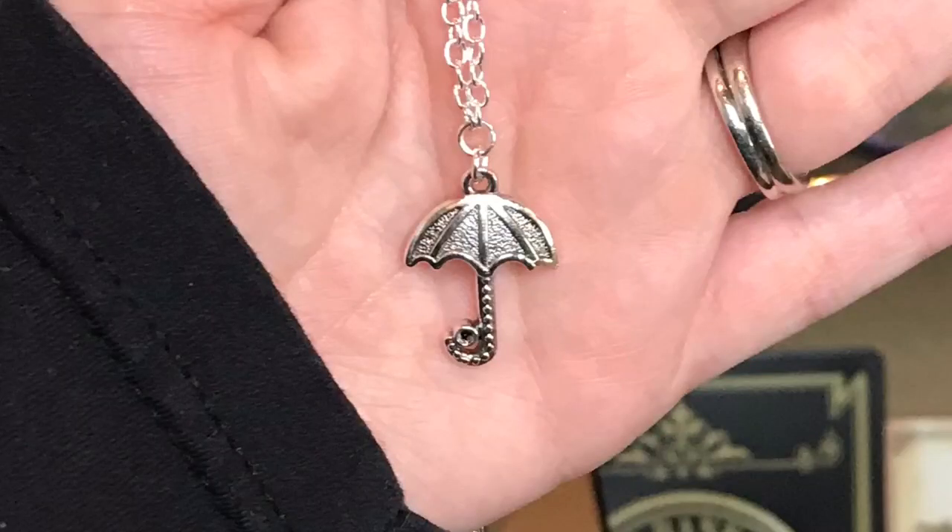And next we have a little pouch — it's a necklace, and it is silver, which I absolutely love. And guys, it's a little umbrella! This is so cute. I'm pretty sure this is from Alyssa J Designs — yes, Alyssa J Designs. I love this, I would totally put it on if I wasn't already wearing a necklace.